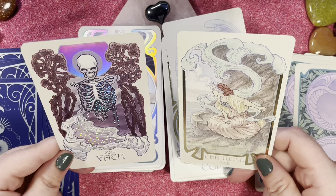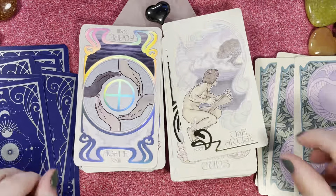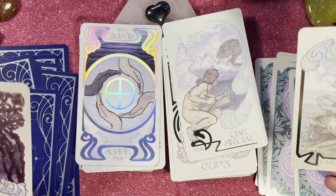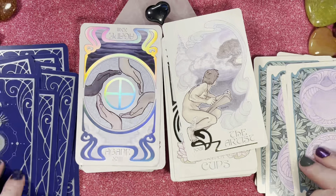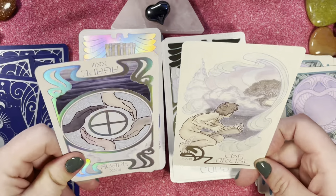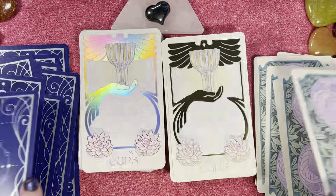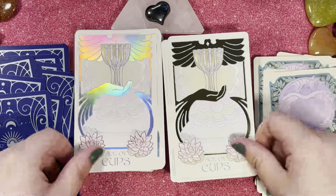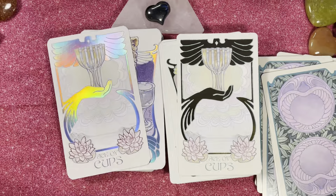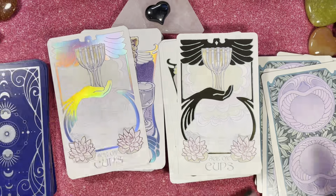The Well versus Fate card — I definitely prefer Fate over the Well; the imagery makes much more sense to me. That would be the final major arcana card, and then there are some extra cards: the Aries, the Agape, and the Luna. Now we're into the Cups suit — let me straighten these up a little. I like a nice straight pile.